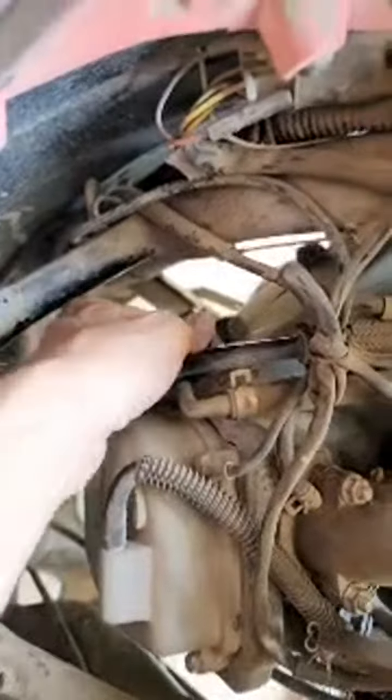But the thing is, how am I going to turn this? These holes right here — I knew I could do this and turn it, but it's too deep in there.